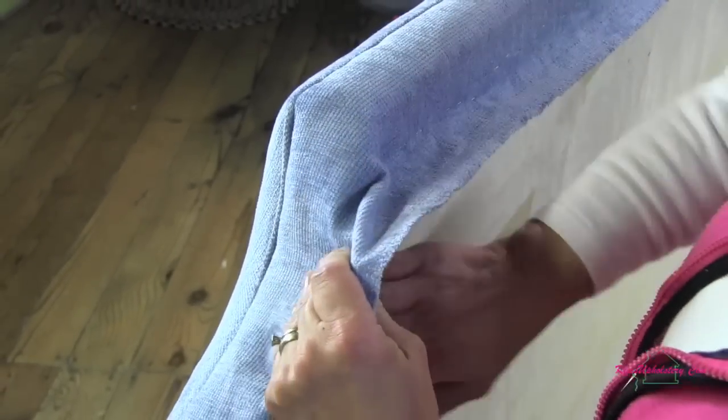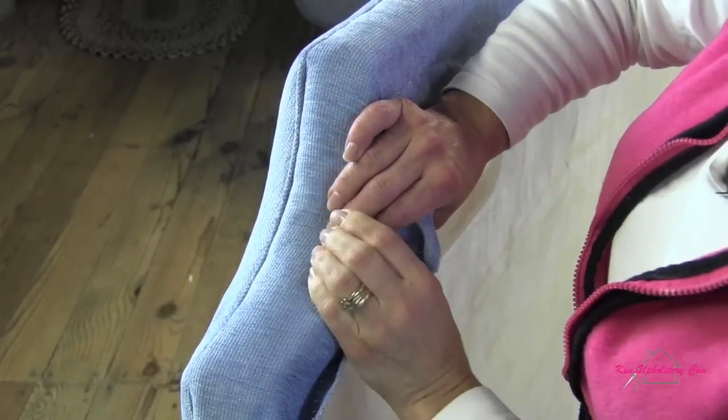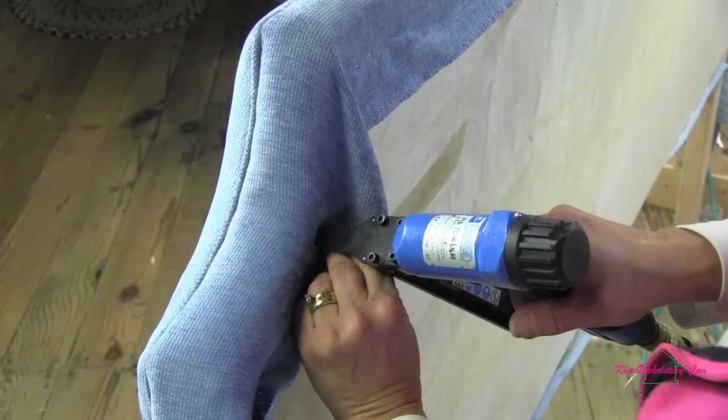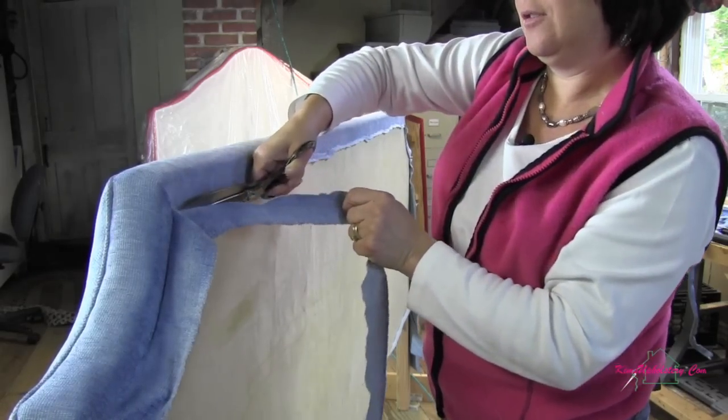The top is done. Now we're going to work in the curved section here. Do yourself a favor — don't choose this design if you've got a fabric that doesn't stretch, because it won't be fun. This is where it pays to have sharp scissors.